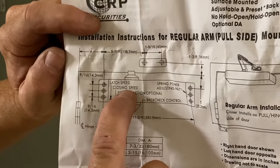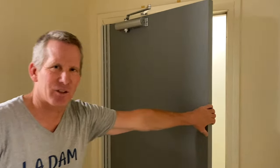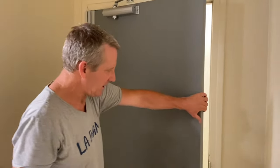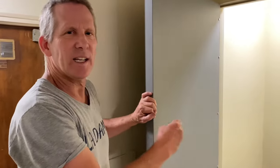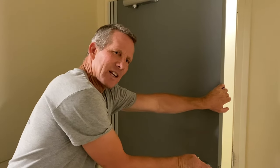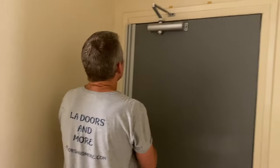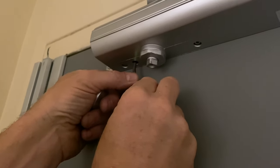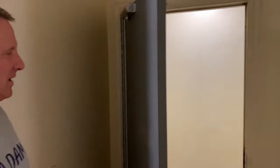The door closer is installed, but they don't always work perfectly right away. There's a latch speed and a closing speed. The closing speed controls door movement from fully open to about 10 degrees from closed; the latching speed controls the final movement into the latch. Ideally you want the door to close gently, then give a firm little oomph to latch. It closed a little fast for my taste — loosening makes it faster, tightening makes it slower. I'll tighten the closing speed a quarter turn.